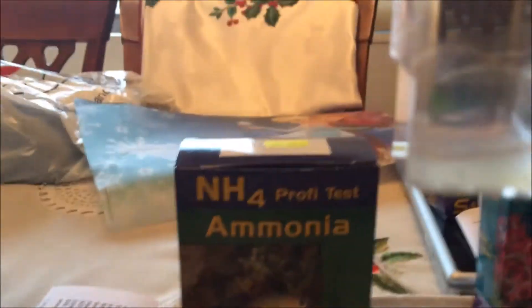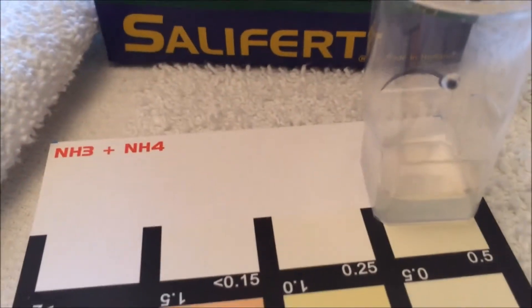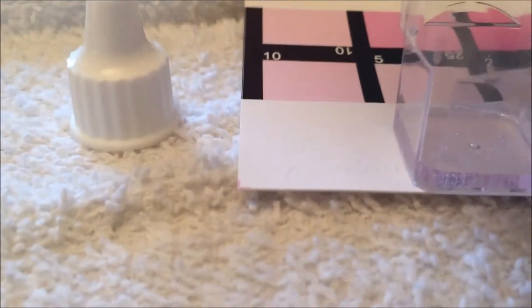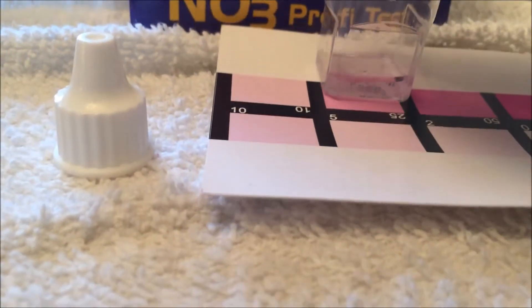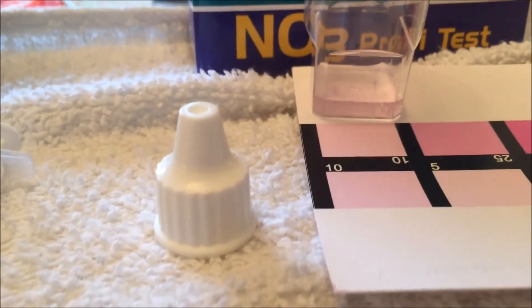Here is the ammonia from Salifert - white, detecting nothing at all. API is at 0.50 and it's beige; Salifert is white. And here are your Salifert nitrates - I don't even need a piece of paper, this is pretty obvious. Look at the color on that - we're looking at about 10, maybe a little more, maybe around 15 ppm nitrates.